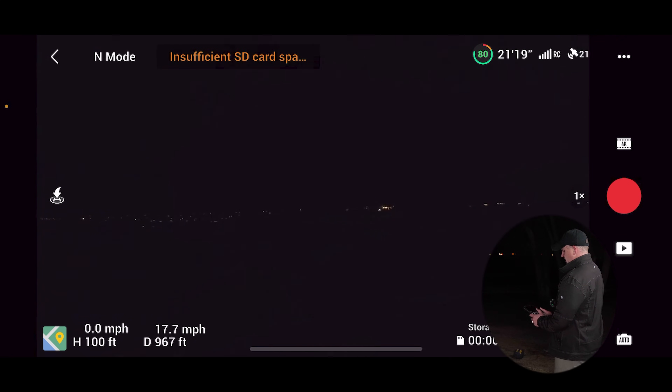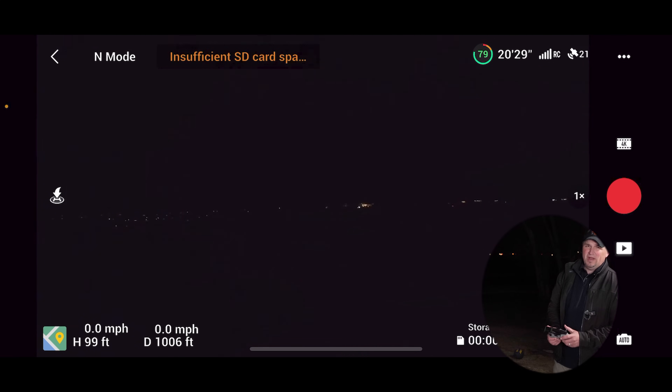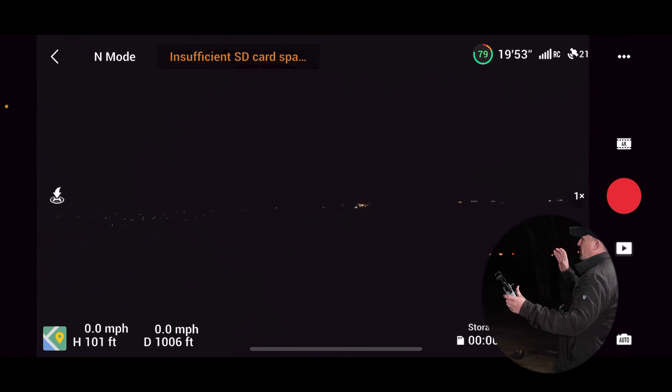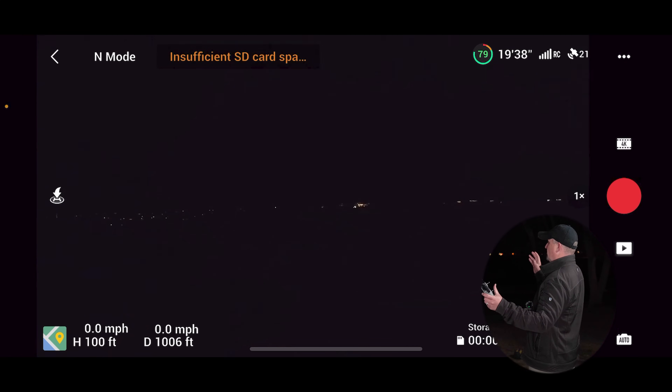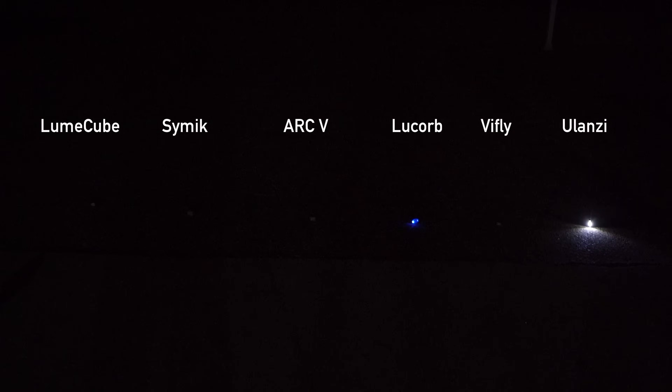Coming up on a thousand feet away and a hundred feet in altitude, the Symec is definitely much brighter — I would say it is twice as bright as the Lume Cube, with a much wider spread. This is very, very bright. The Firehouse is an amazing strobe. The only slight disadvantage is that it fades in brightness significantly after four hours, but that's pretty minor — how often are you going to need it to last longer than that? At the end of testing, I lined them all up on the driveway side by side. The Symec is very close to the Firehouse, but just not quite as bright, and it does weigh almost twice as much.